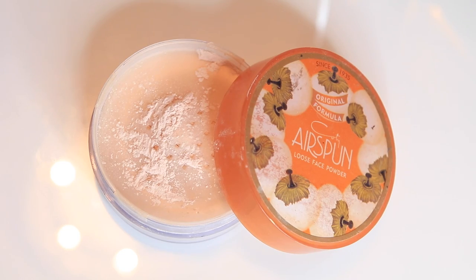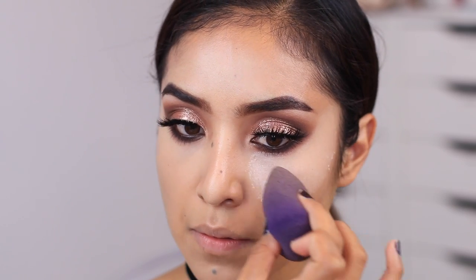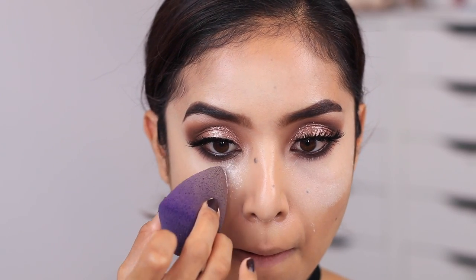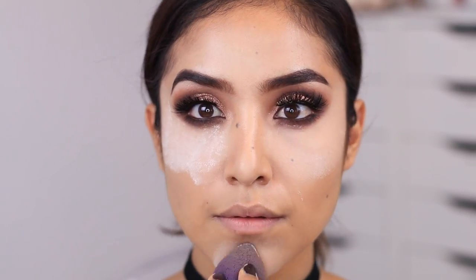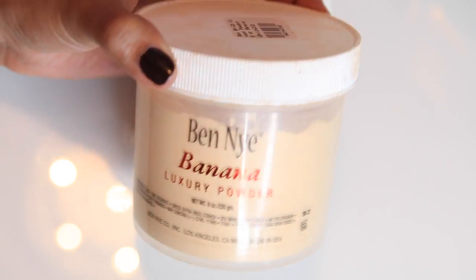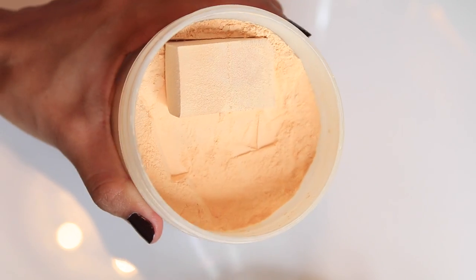Next, I'm taking the Air Spun loose face powder that I got at the drugstore — this is an amazing product for setting your concealer because it prevents creasing. Any product you put underneath your eyes, this powder will set it without creasing or looking cakey. I apply that, then switch to the Ben Nye banana powder right on top to make it extra flawless, since we are going above and beyond with makeup today.